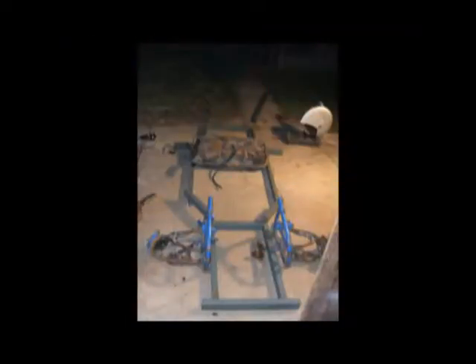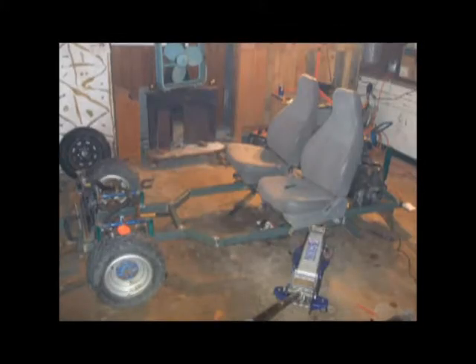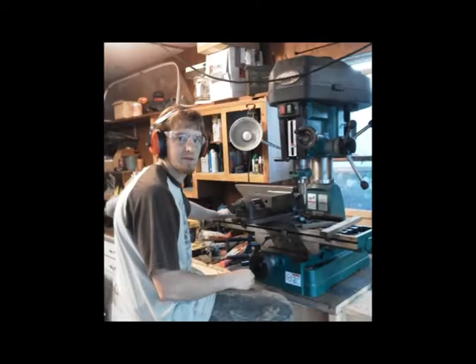I started building this frame. I bought a four-wheeler to cut the front suspension off of — there's my front suspension kind of mocked up. We're still using the Geo Metro motor and the five-speed transmission. Here I'm machining some suspension components.